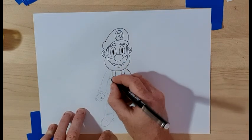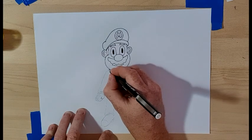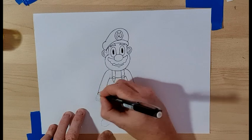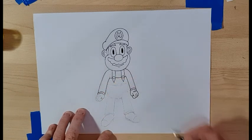Now we're going to do the other arm — same thing: straight line up, straight line down, then curve around and straight down together. And then we're going to curve up again for the top of the glove, exactly the same — easy.